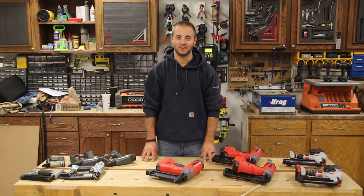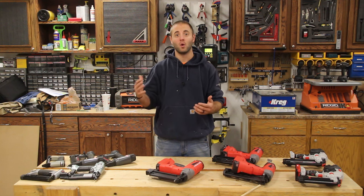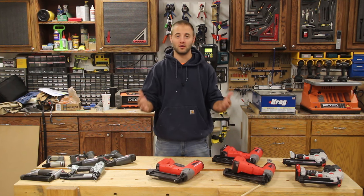Hi, I'm Andy Glass with WorkshopAddict.com. As a woodworker, we have plenty of options of fasteners when it comes to finished nails, brad nails, and staples. And as a beginner woodworker, you may find it a little bit overwhelming to decide what size fastener you should buy first. So in this video, we're going to go through all the sizes, and at the end, I'm going to tell you what I think you should buy first, second, and third.